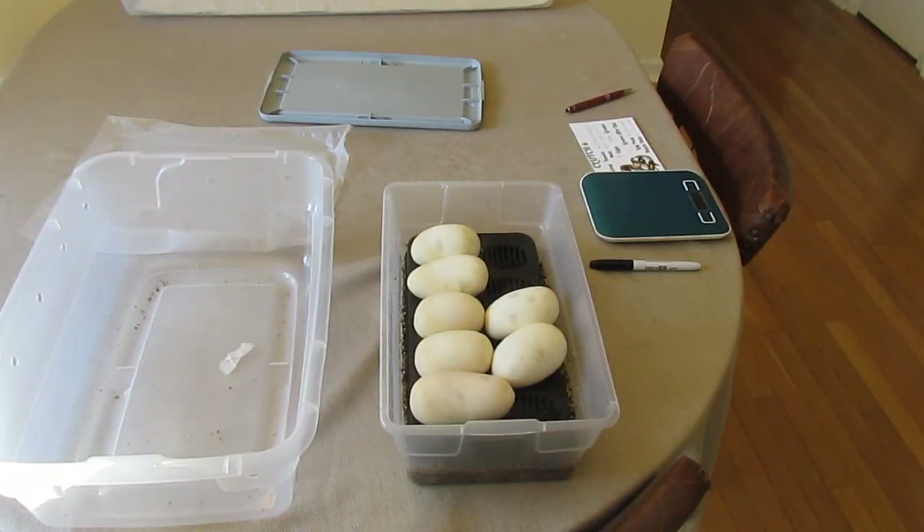Anyway, I figured I'd just show y'all them while I was taking them out. Y'all have a good day!